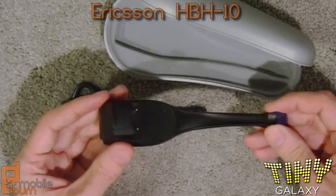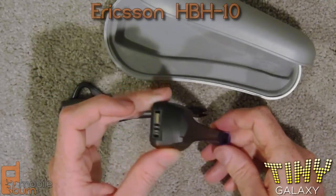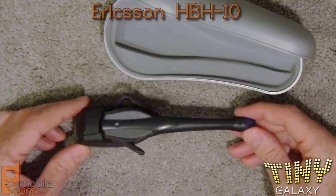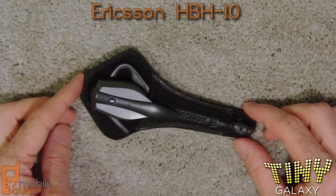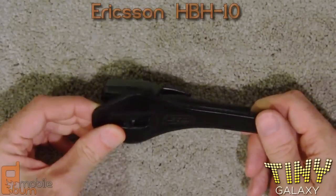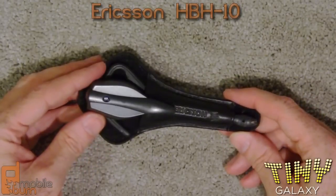Then you see the charging base here, and it still uses a fairly regular Ericsson charger that was available only a couple of years ago. Big and gangly, but it worked, and it was the only thing around at the time. But of course, if you wanted to be that guy walking around with the headset when nobody knew what they were, you needed this little leather case that clipped onto your belt so you could have the HBH-10 with you at all times.